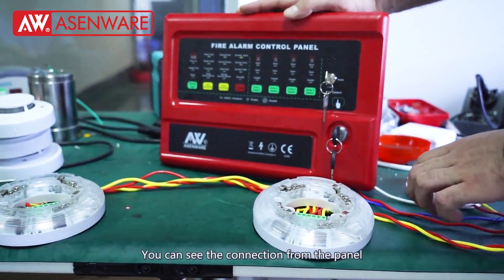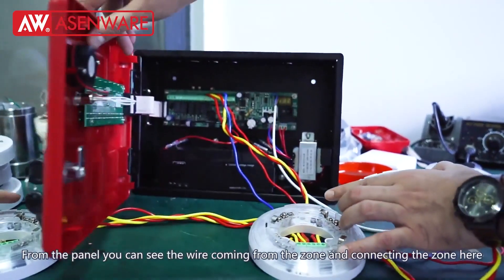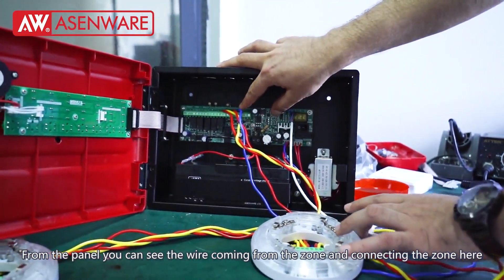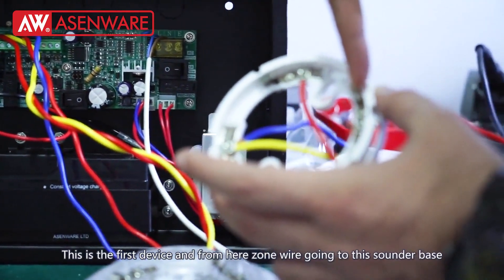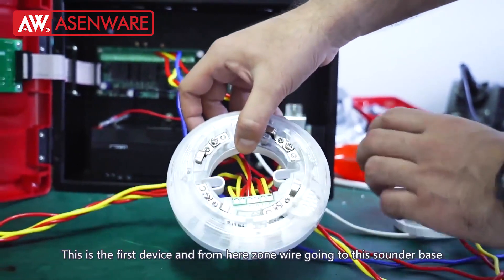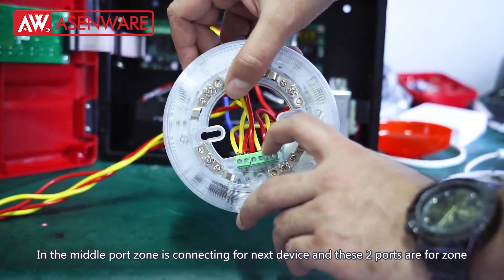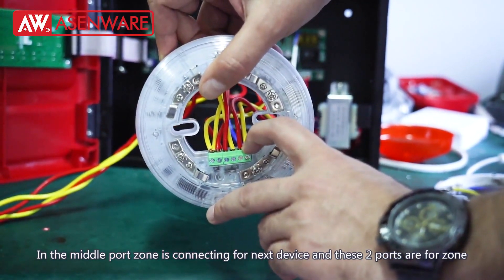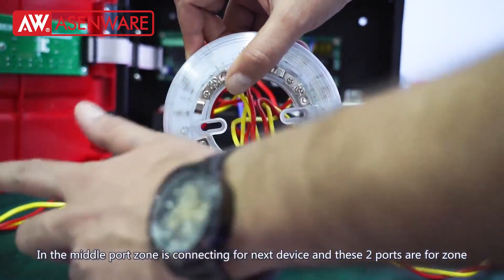You can see the connection from the panel — this is the wire coming from the zone. We are connecting the zone here; this is the first device. From here, the zone wire goes to this sounder base. In the middle, the zone is connecting here and also connecting to these two devices.